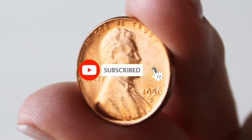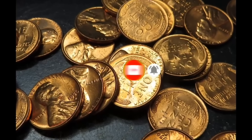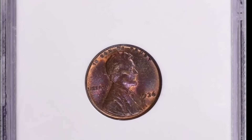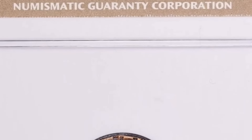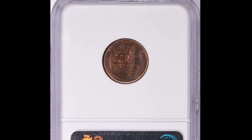The most expensive 1956 penny overall is a red Lincoln cent struck by the Philadelphia Mint at MS-67 plus. It displays vibrant fire-orange luster, boldly struck with no trace of carbon or handling. A 1936 proof Lincoln cent with satin finish, graded PR-66 plus Red by PCGS and later confirmed by CAC, according to Legend Rare Coin Auctions.